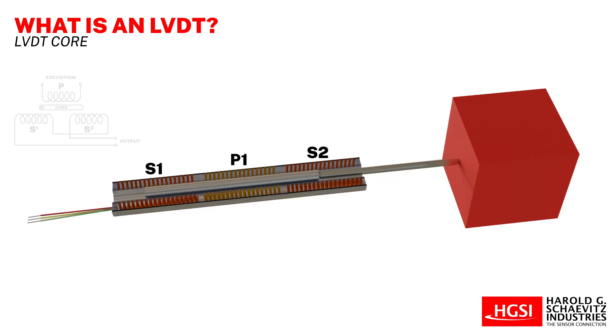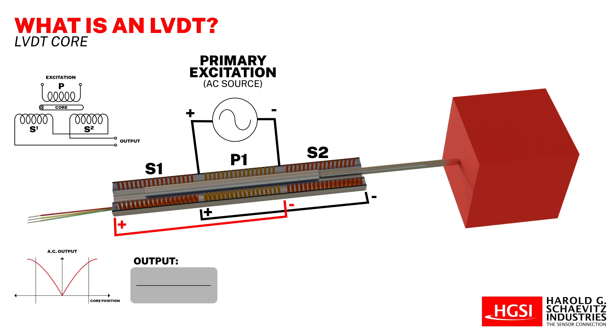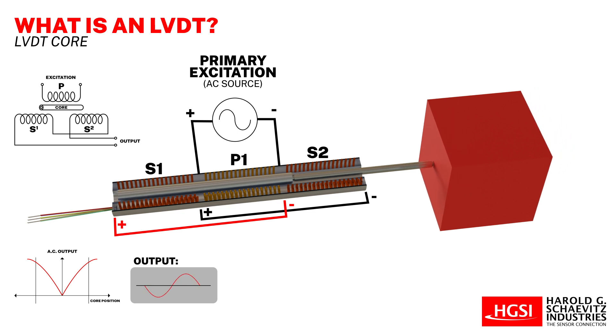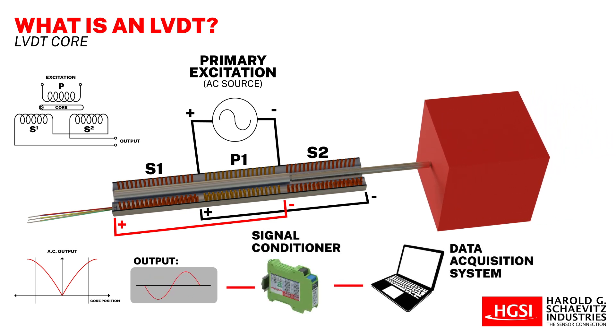In operation, an LVDT is energized by an alternating current of a specified amplitude and frequency, referred to as the primary excitation. The LVDT produces an electrical output signal in the form of an AC voltage between its two differentially connected secondary windings. This voltage changes according to the axial position of the core inside the LVDT coil assembly. As a result, when the object coupled to the LVDT core moves, its position determines a corresponding AC output voltage, which is usually converted into a high level DC voltage or current using specialized signal conditioning electronics.